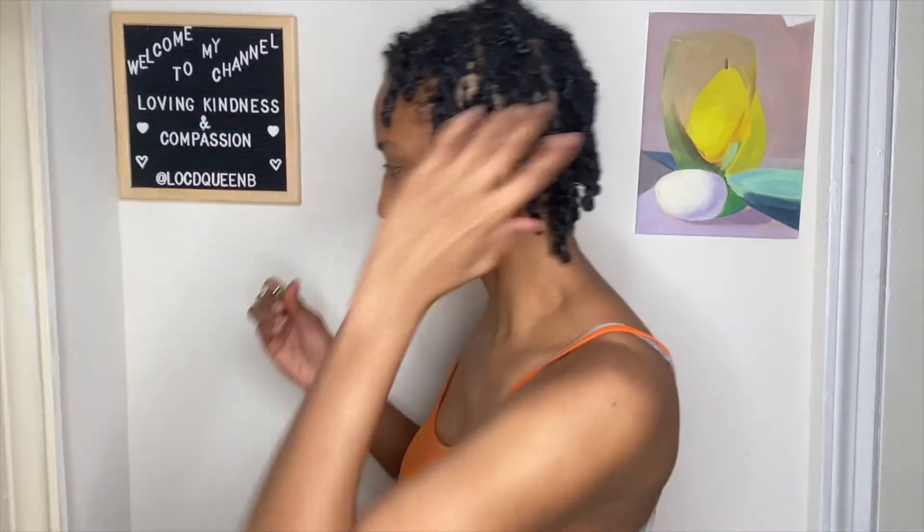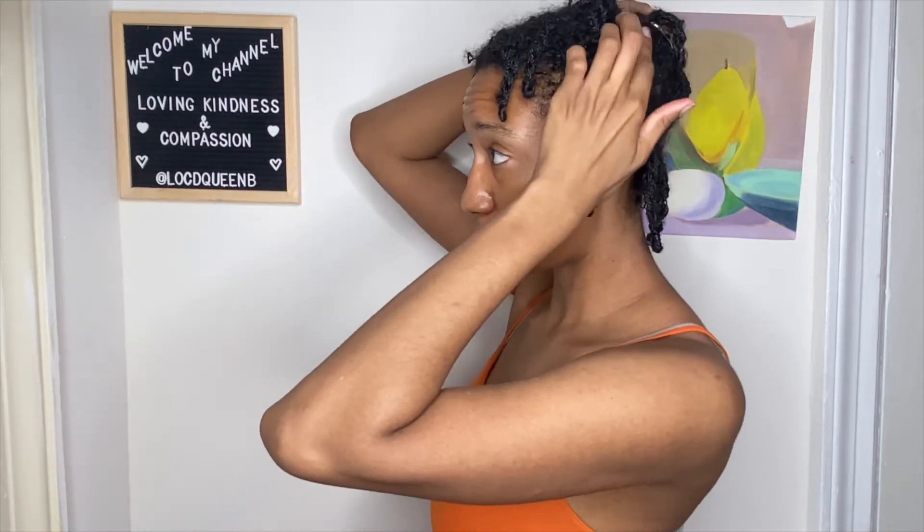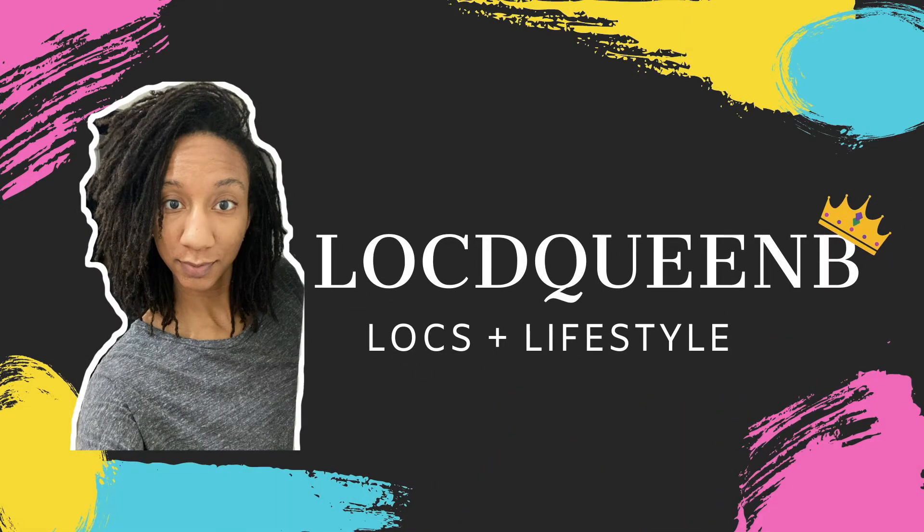Here the clip doesn't close, so let's demonstrate. You can see it's still open and it's going to hold — that shouldn't have happened. Hi, this is Brittney and you're watching Locked Queen Bee.